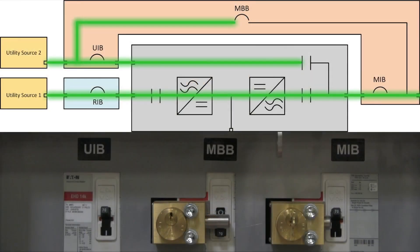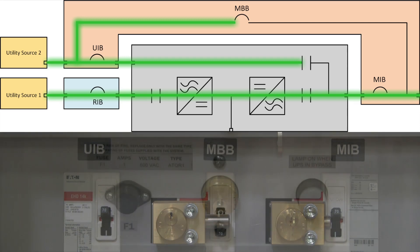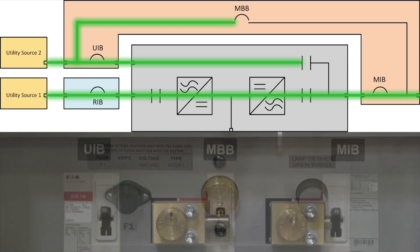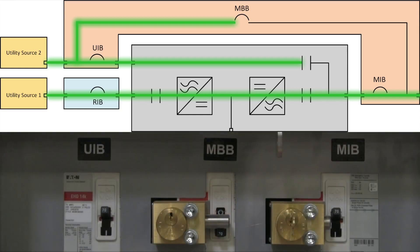Right now, we're in normal operation, so the MBB breaker is locked off, the UIB breaker is on, the MIB breaker is on, and the SKRU push button is not illuminated, which means the UPS is not currently on bypass. These are the conditions in which the maintenance bypass stays during normal operation.